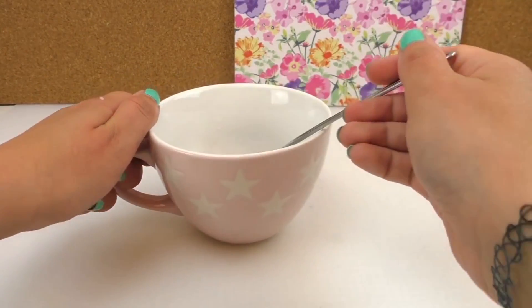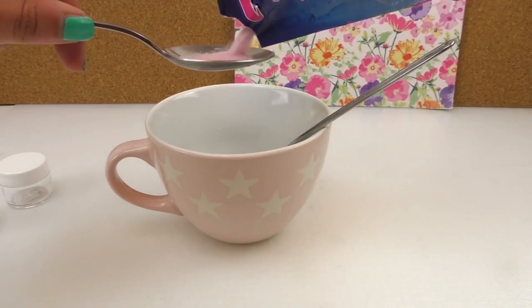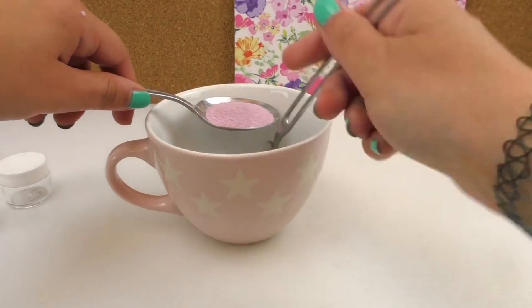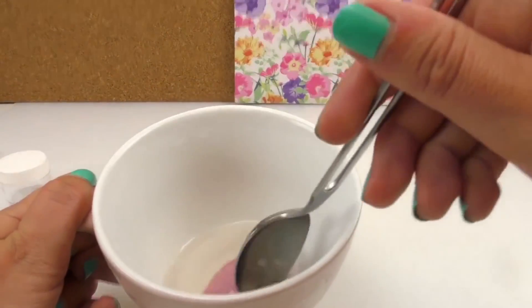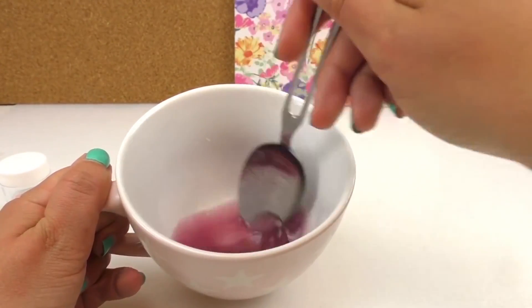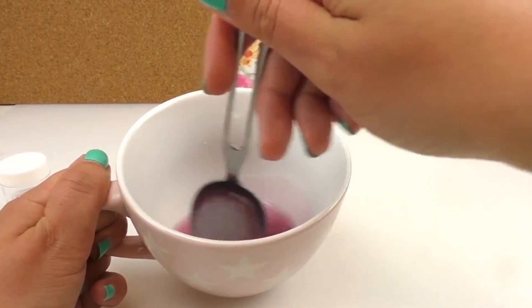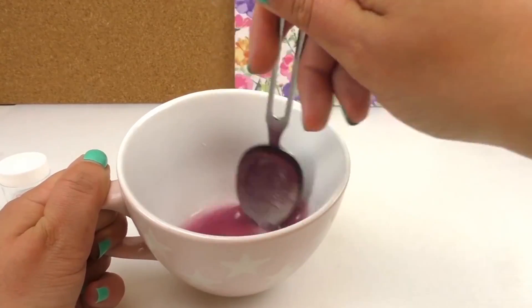Now we have to be fast to add the raspberry powder. Add one spoon of the raspberry powder and mix it all together, so it's all properly mixed and you don't have any lumps or dry pieces of powder. It looks a bit see-through, but it's very oily — that's why.